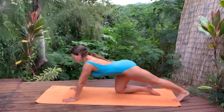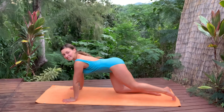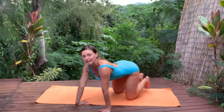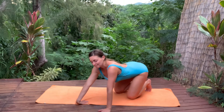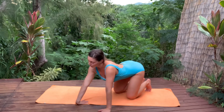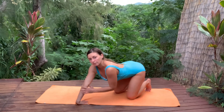Hold the stretch for three. Two. And release. Coming to the opposite wrist, put your right hand with fingers facing your body and rock forward and back, stretching that wrist. Hold the stretch. Breathe.